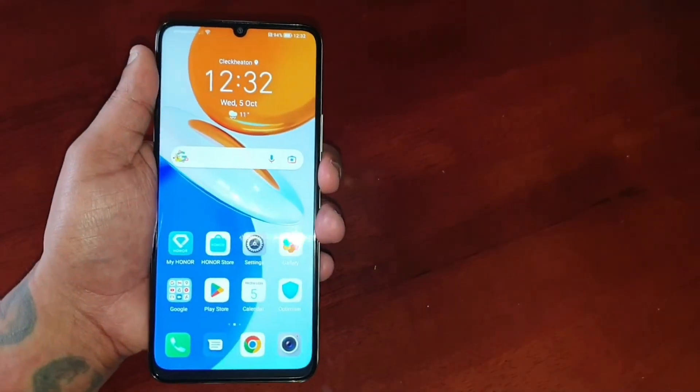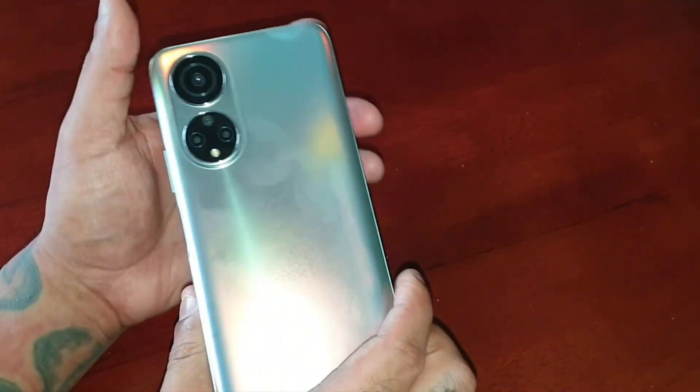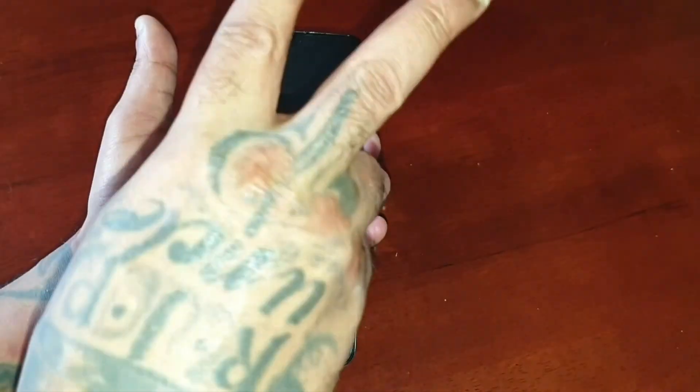That's how you set up face recognition on the Honor X7. Hope this video helped you out — stay tuned for more Honor X7 videos. See you in the next one — the Android Doctor, I'm out, deuces.